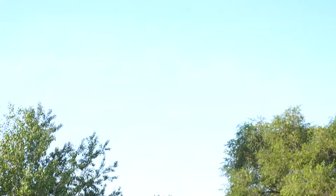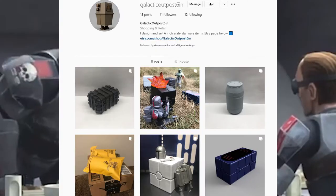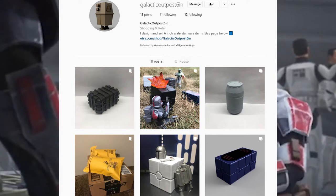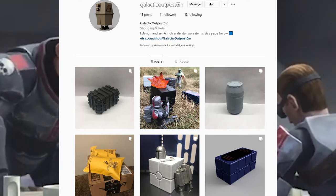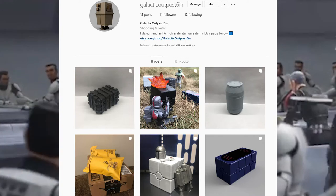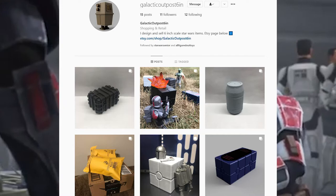So today, we're going to show you how to assemble and paint a Gonky Droid kit. Thanks to Galactic Outpost 6-inch, I received this Gonky Droid the other day. He designed the model and also printed it. He did an amazing job modeling it — it looks exactly like he does in the show. Really fast shipping also. Link for his channel will be down in the description.